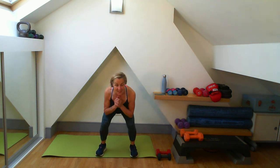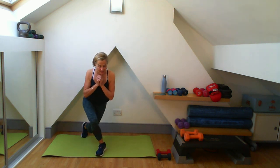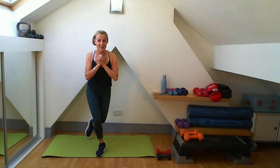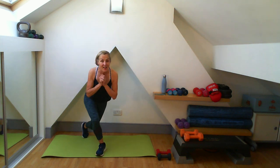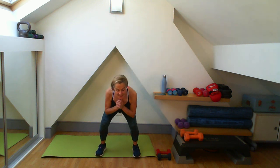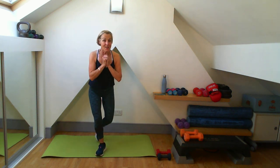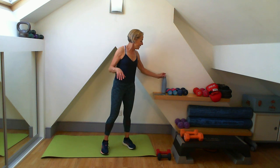Eight squats - make each one a good one. Into my curtsy lunge: one, two, three - last few seconds. I'll do one more curtsy and just give that little shake out. Good work, well done.